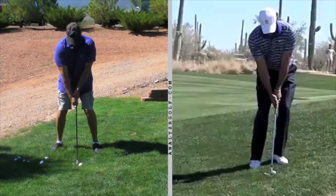Paul, I'm going to compare your pitching technique to Tiger Woods. In fact, all pros pretty much use the same technique that you're going to see Tiger using. First of all, let's talk about the setup.